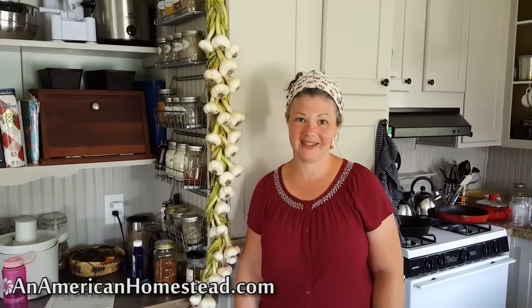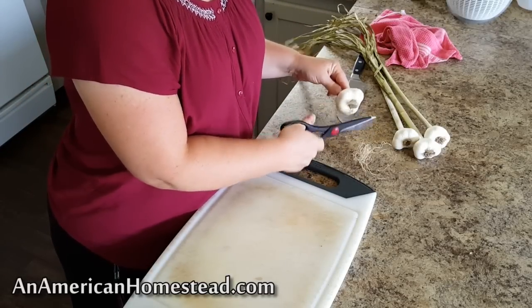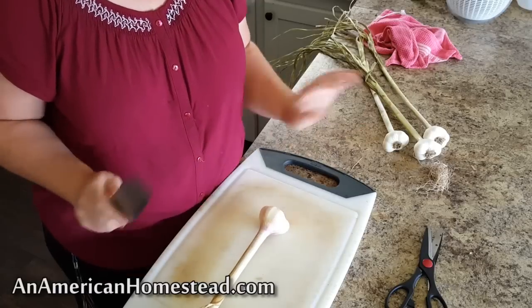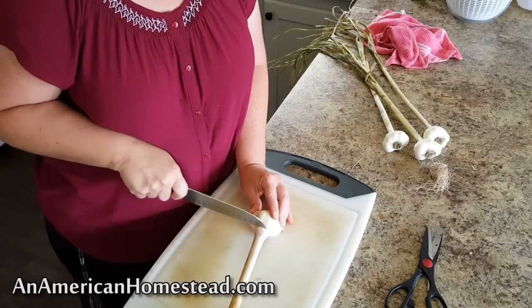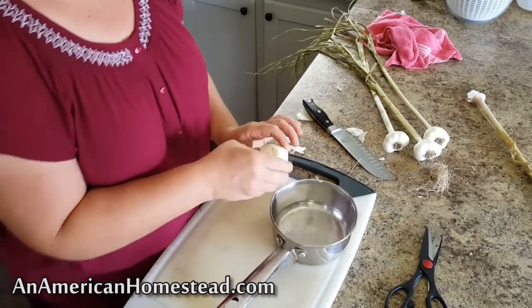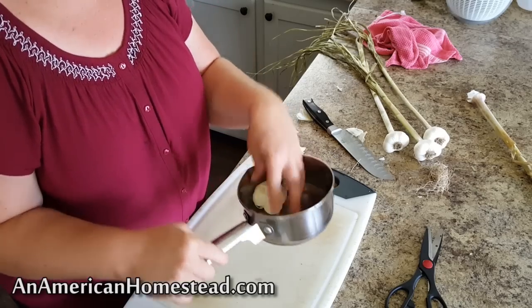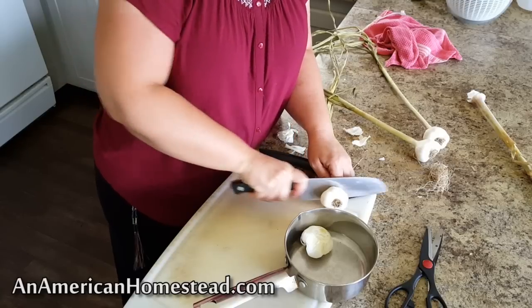I want to show you a recipe that Zach and I have been eating for our entire married life — it's one of our very favorite garlic dishes. This is our fresh garlic that just came in from the garden. I'm trimming off the roots. This is a recipe for baked garlic, and if you've never had it, you're in for a real treat. I'm going to cut off the top to expose the top of some of the cloves, and then set it in my pan — a saucepan that can go in the oven, or a baking dish works as well.